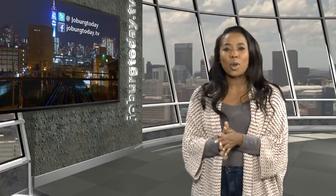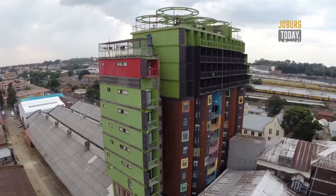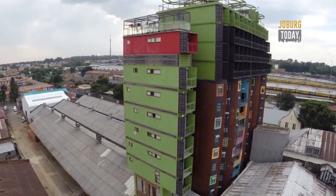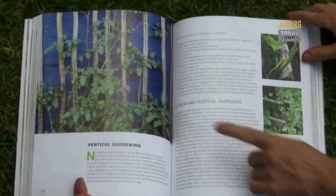Limited space on city properties should not be the reason for Joburgers not to try their own hands at growing their own vegetables. A lack of space can discourage city dwellers from growing their own food. Jane Griffiths shared some secrets about how to create room from her book, Jane's Delicious Urban Gardening.